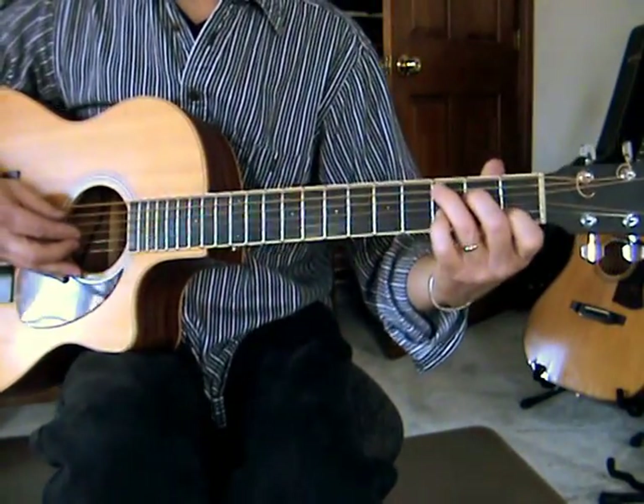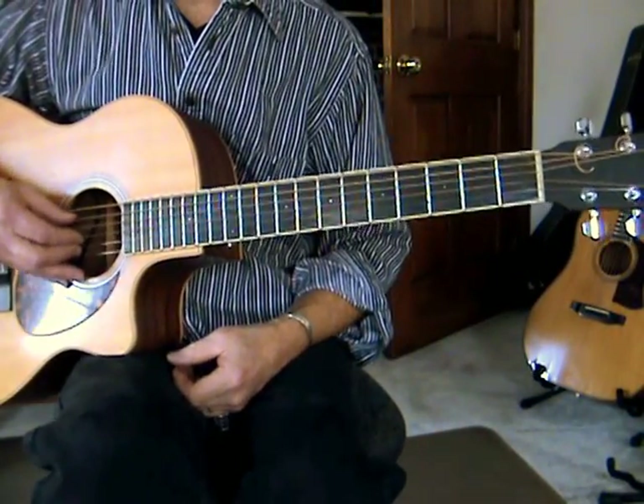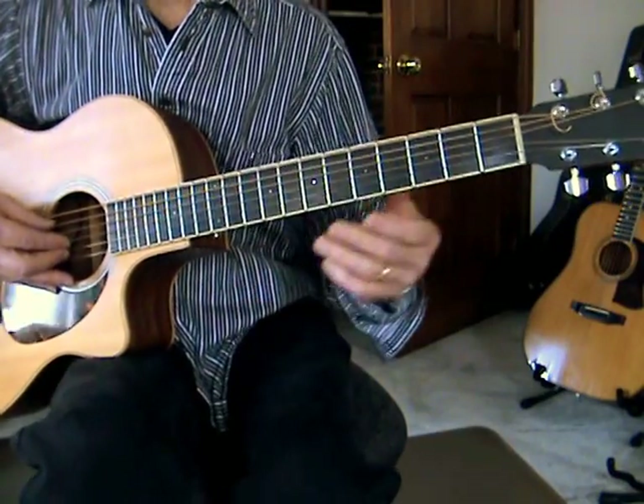Okay, so let me play the whole thing once with and without upgrades. So I'll play it twice — one simply, one not so simply.